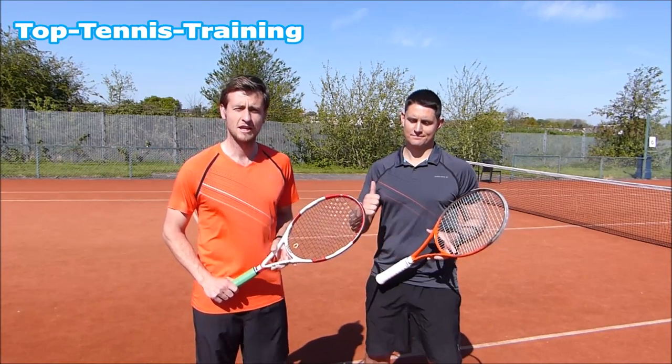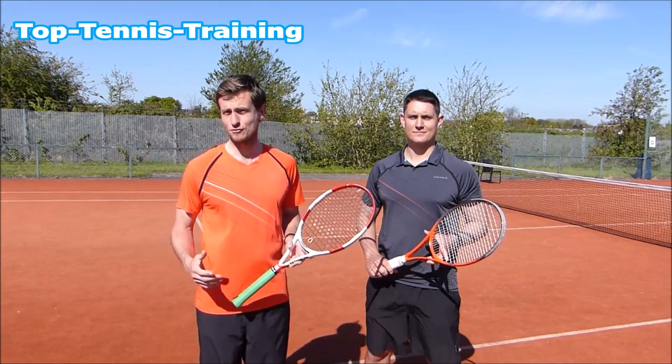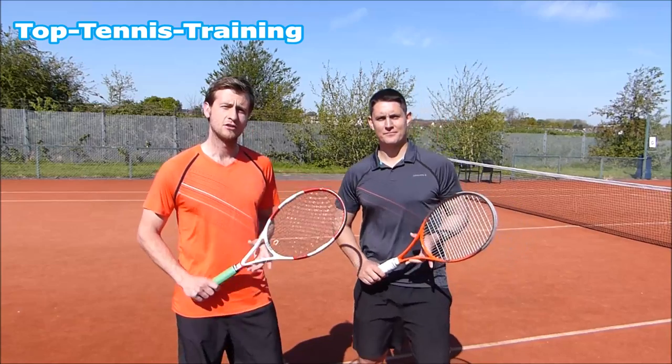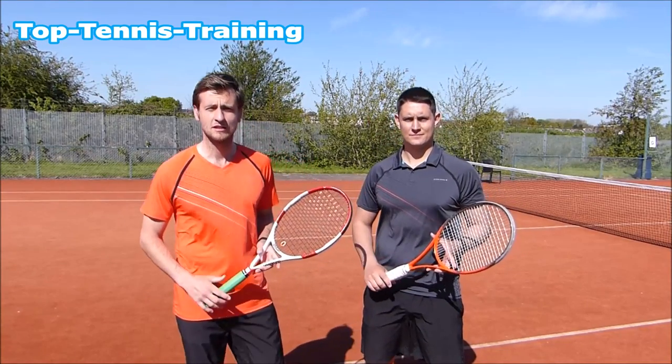Hey guys, Simon and Alex here from Top Tennis Training. I don't know if recently you've seen Grigo Dimitrov break his racket and really go crazy at a tennis tournament and get defaulted. If you haven't, you can check it out on our Facebook, Twitter or Instagram.